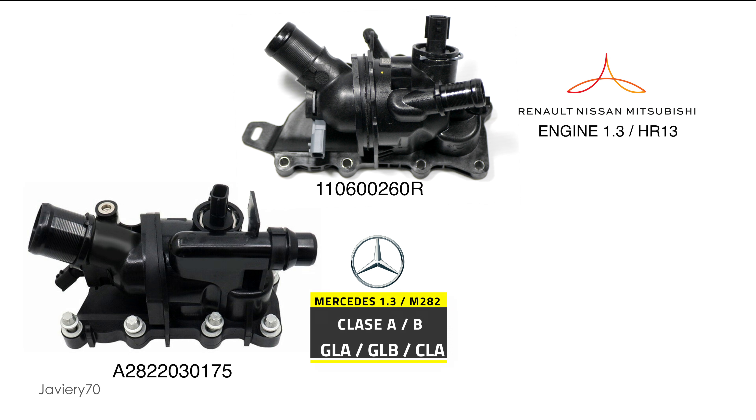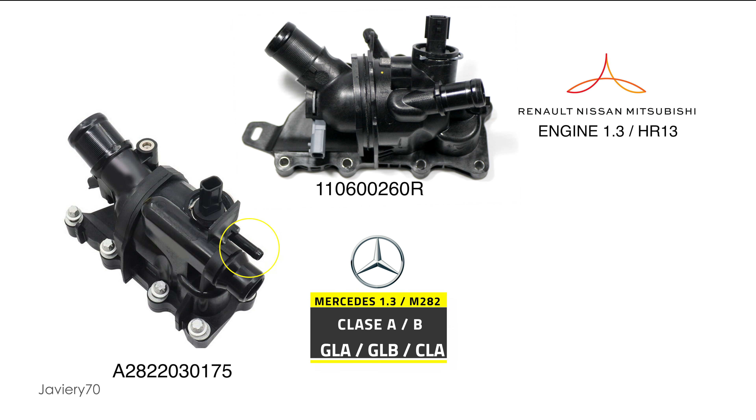Could this Mercedes thermostat box be fitted to our Renault? The two connectors have the same location and are the same as Renault. The small outlet to the heating system, although shorter, can be clamped to the heating hose. And the small outlet duct could be plugged with a sealing sleeve.